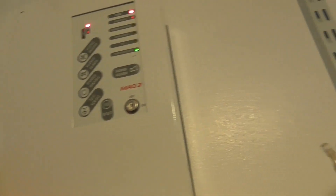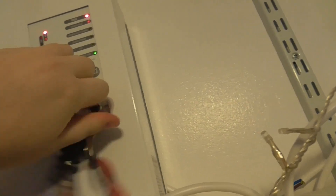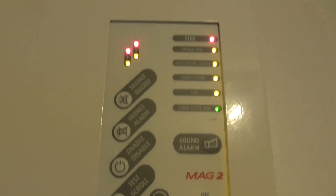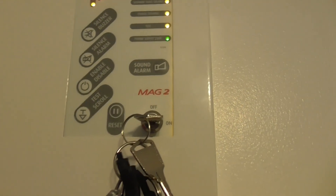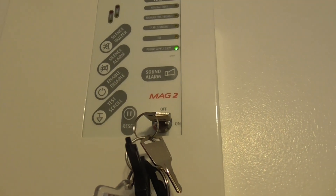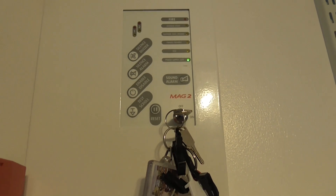Let's reset the panel. There we go, and then reset. So wait for the LEDs to go out. That's one way to do a lamp test - check that when you're resetting, the LEDs all come up. So all the LEDs light up and it works, so that's good.